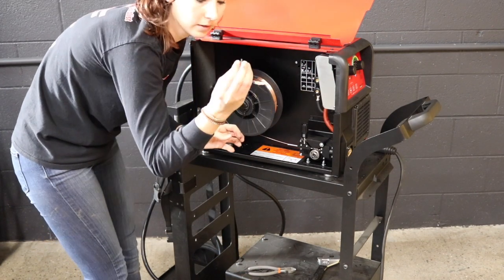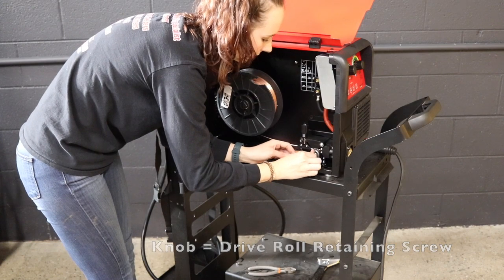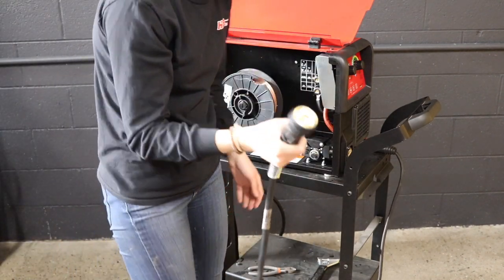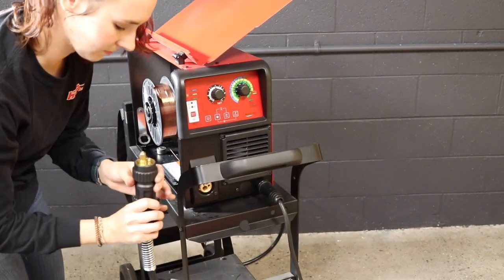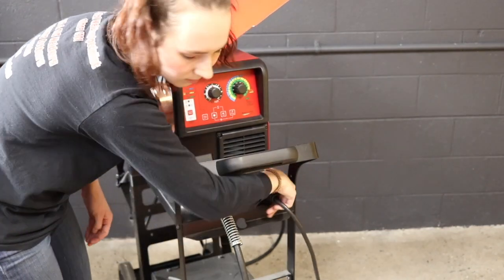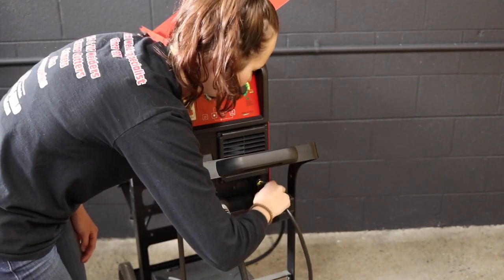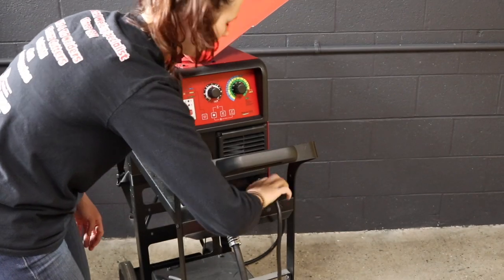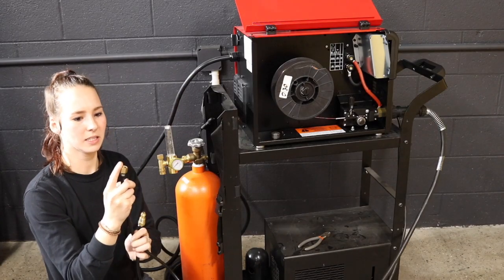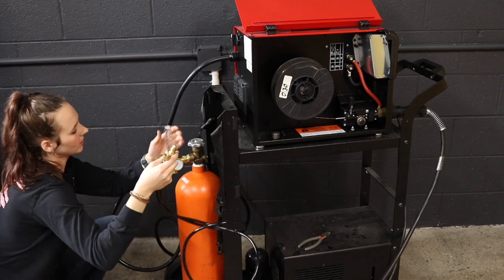Make sure you put your knob that holds the drive roller back on — that's important. Then we've got our Euro-style gun, and then the ground cable with a twist lock. Quarter BSP connects to the machine and 5/8-18 goes into the flow meter.